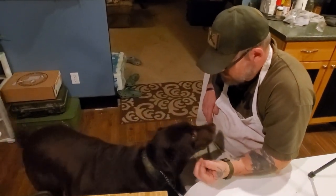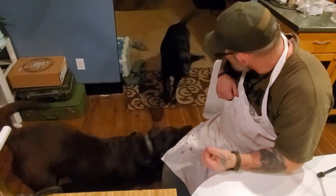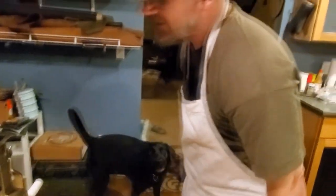Morning. You hungry? Yes? You are hungry? What about you, black dog — are you hungry? There you go! Yes! Yes! You hungry? Yes! Okay, let's get food.